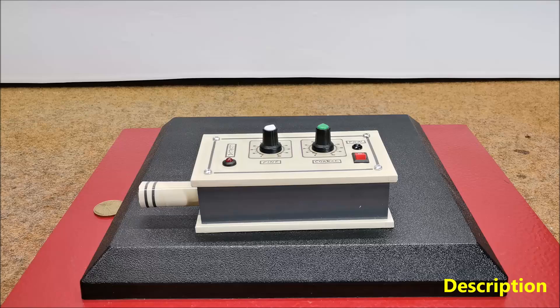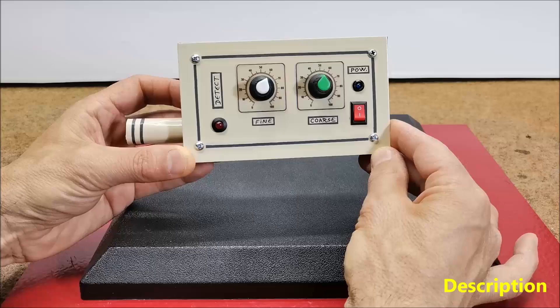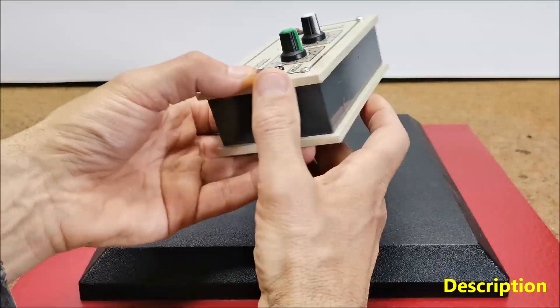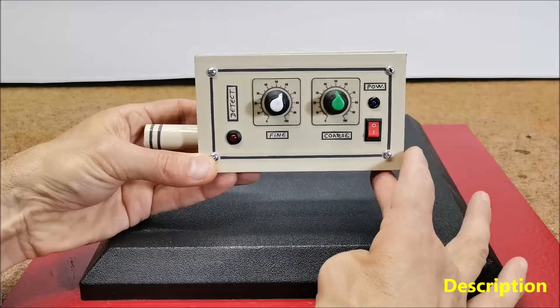A pinpointer metal detector, often simply called a pinpointer, is a small handheld device used to precisely locate metal targets that have already been detected in a general area by a larger standard metal detector.